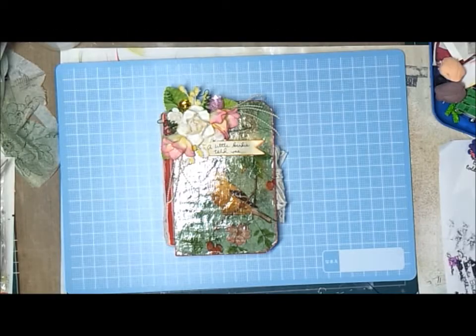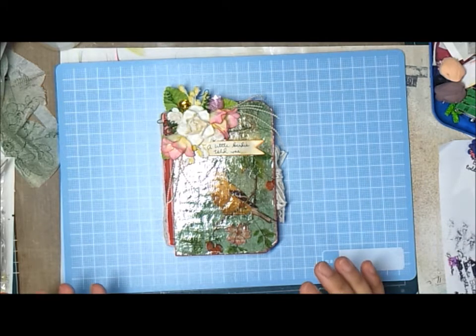Hi everyone, it's me again. I have here a project which is actually my take on the I Am Roses challenge for this month. I want you to go to the challenge blog and check out the details on how you can join in, so please go there and come join us. Let me show you what I did.